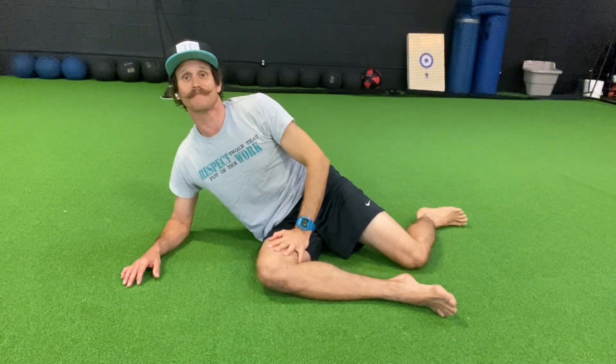It's a great way to work those hips for any kind of work you're doing, improving internal and external rotation all in one. Enjoy.